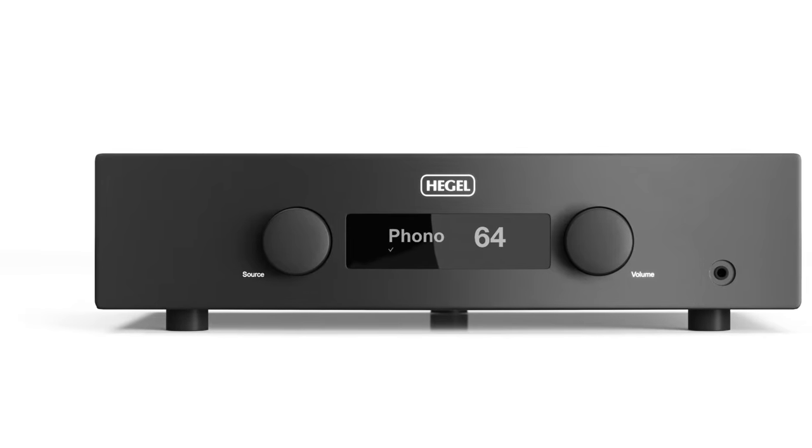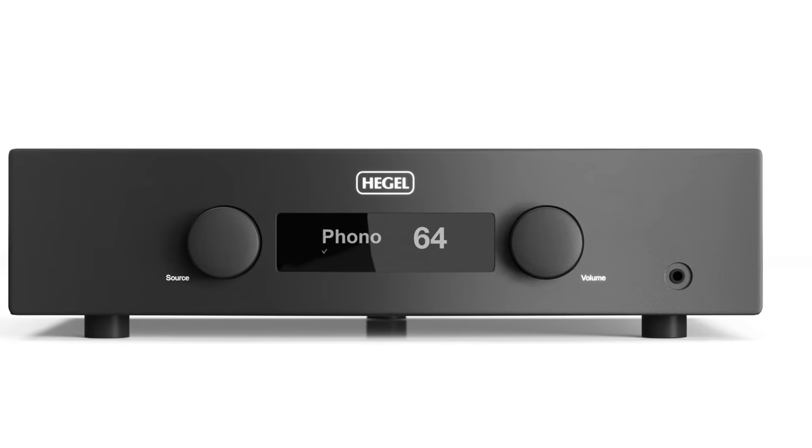Hegel is a well-respected Norwegian manufacturer of audio electronics. They recently introduced an updated version of the H190 Integrated Amplifier called the H190V.